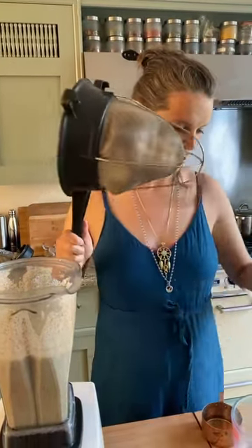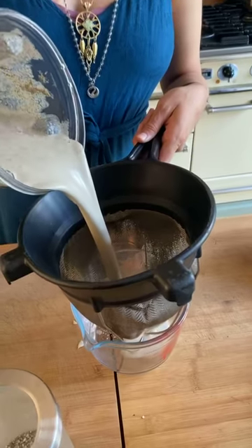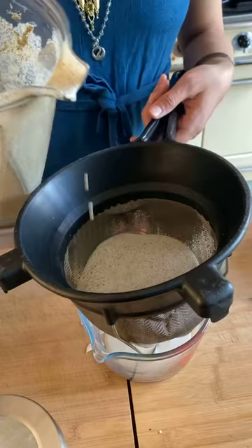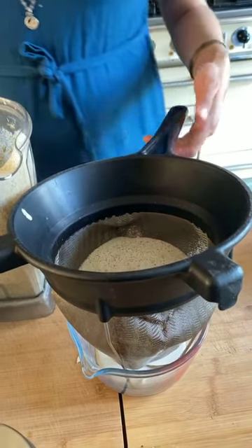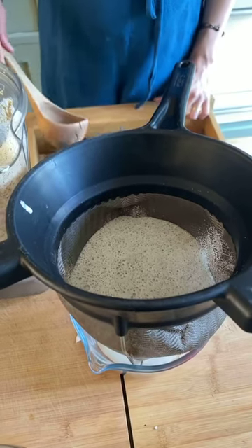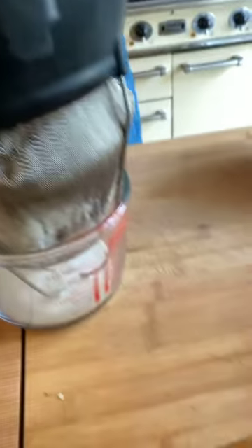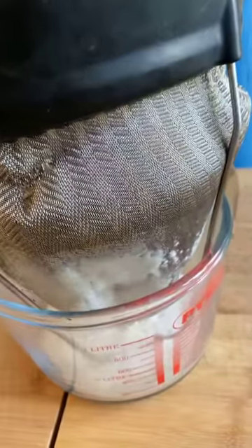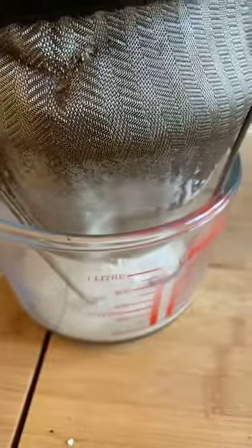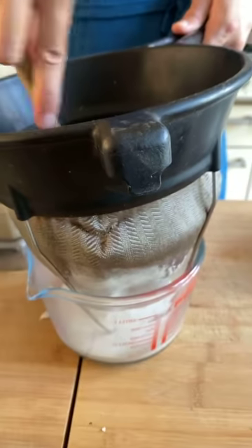We have a super duper strainer that Joe is in love with. This strainer has lasted us eight and a half years of Wild Food Cafe professional kitchen. If we had used nut milk bags, we would have used about a thousand by now. Nut milk bags are great, especially if they're organic, but this fine, high-quality chinois strainer handles heavy-duty work and gives you a really smooth result. Pick it up and let it drip so everyone can see the milky hemp coconut date milk.